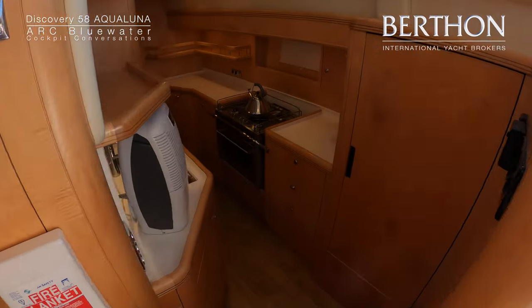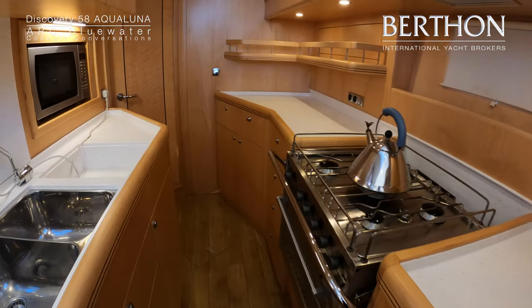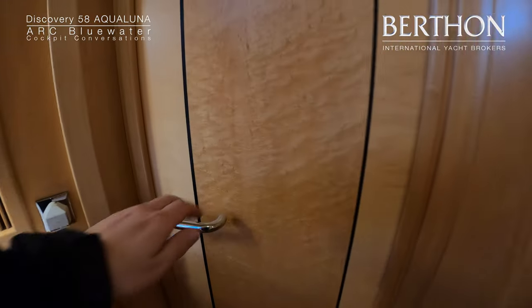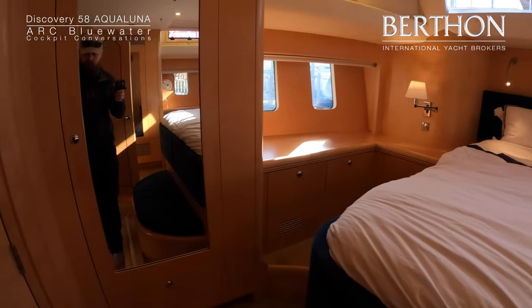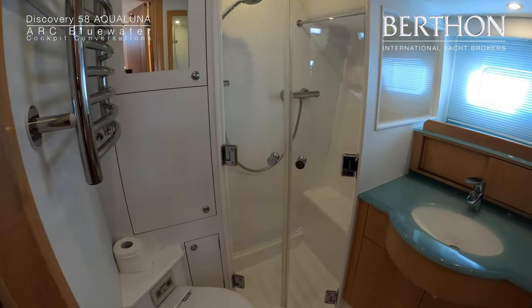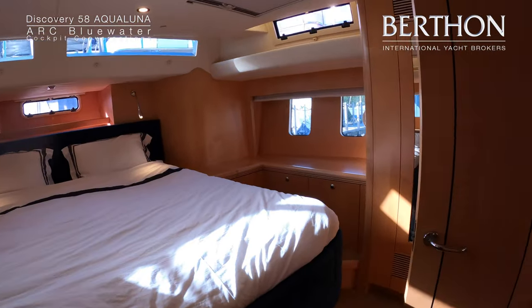And now we are going to walk through the large galley — microwave, five burner oven — and through the door into the owner's stateroom. Split mattress, note the vertical windows, large ensuite heads with separated shower, towel rail, masses of storage.